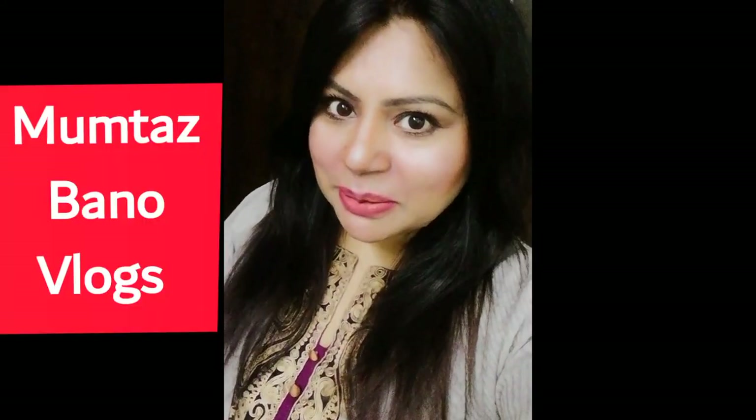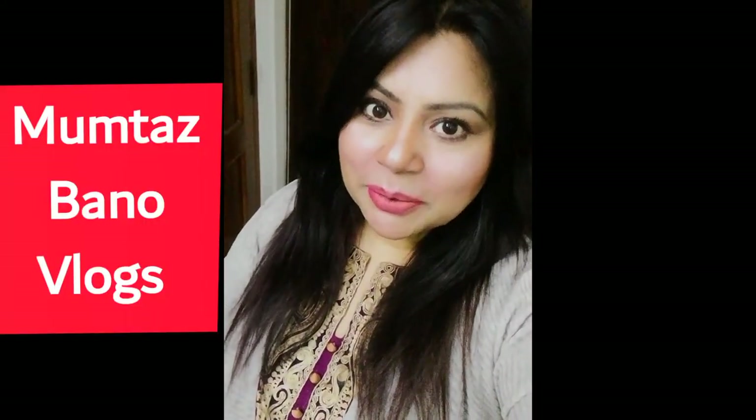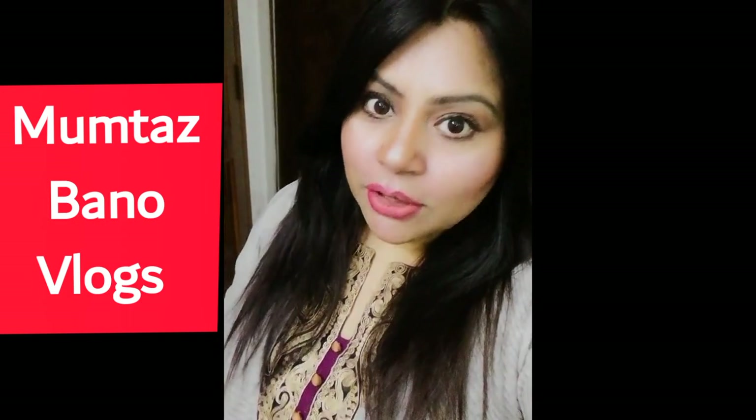Assalamualaikum, welcome to Pramtaas Banu Vlog. How are you today? I hope you will be happy. Today's vlog is very important because I'm going to do an unboxing and review a product which is very important for all social media users.